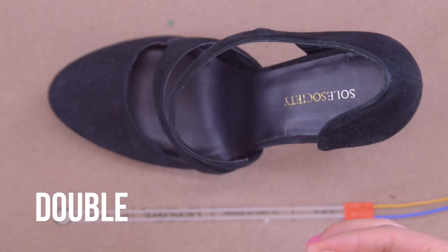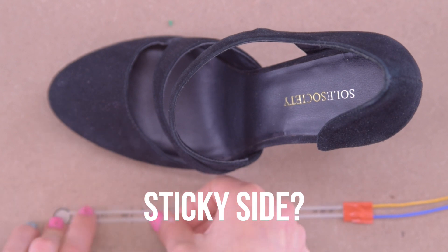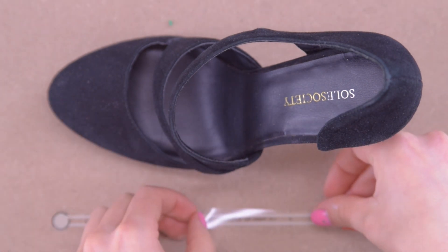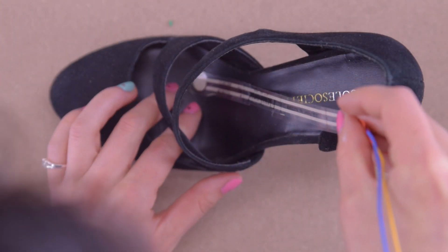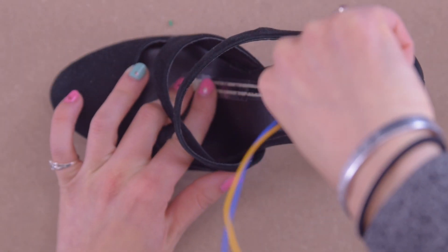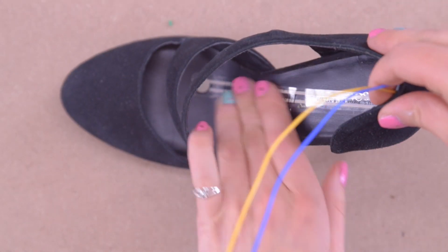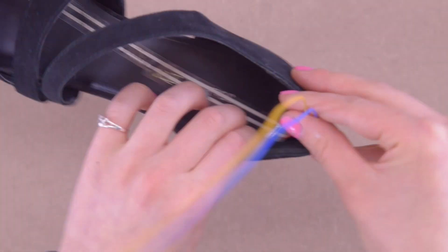Next I'm using some double-sided tape along the length of the pressure sensor and then placing it into the shoe. I'm making sure to put the round part of that pressure sensor right where the ball of my foot hits when I take a step, so you might need to put your foot in the shoe to figure this out.